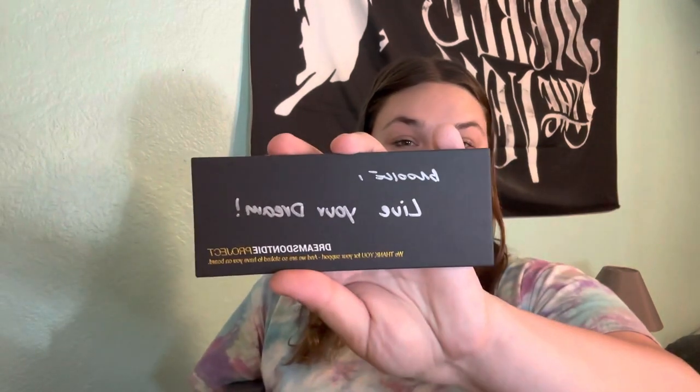We have a case and then we have a handwritten note on cardstock. I'm honestly so surprised — Australia does it really good. It says 'Brooke, live your dream.' I'm keeping this forever.